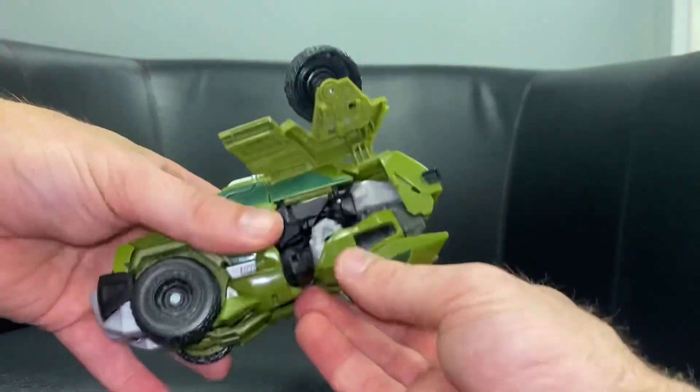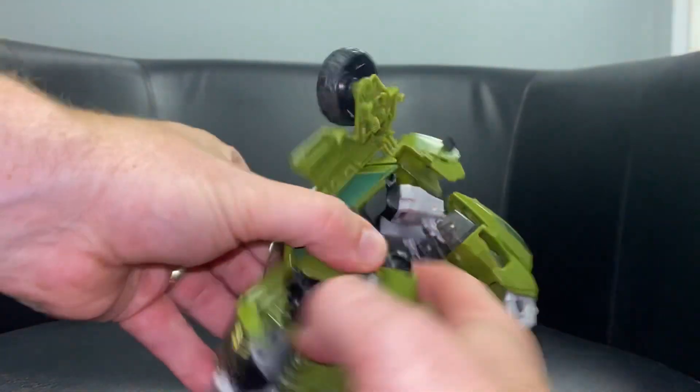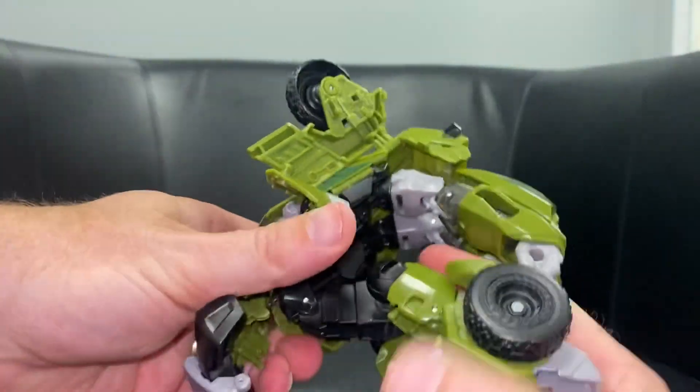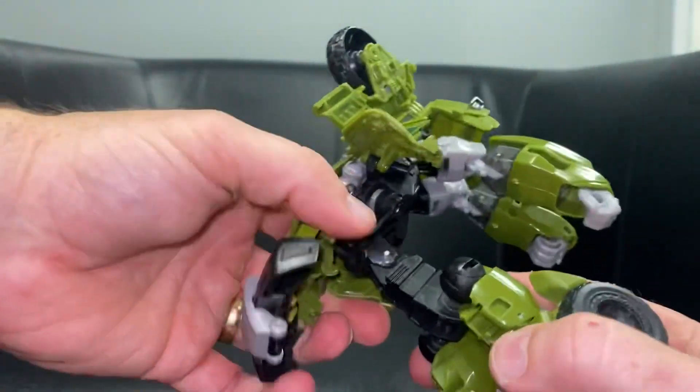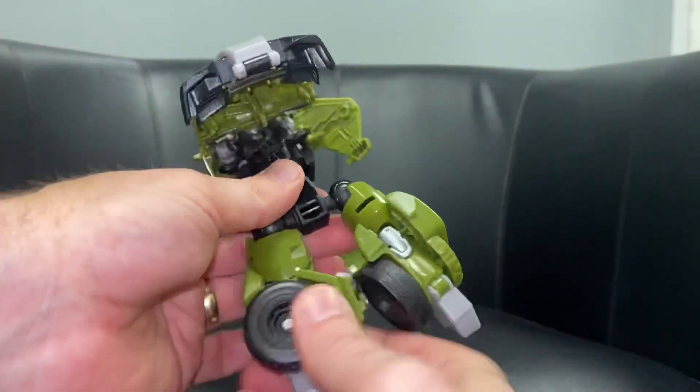Get the arms, fold these out and bring them down out of the way. Come to the legs on the same principle - separate the legs, bring them down, folding it down and getting it out of the way. Then if you remember, we need to turn the legs all the way around.